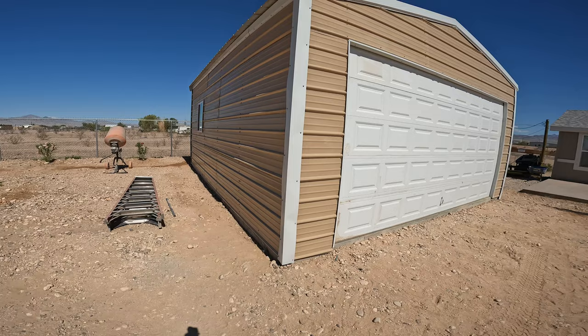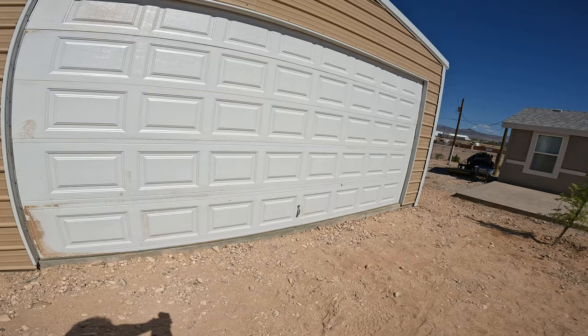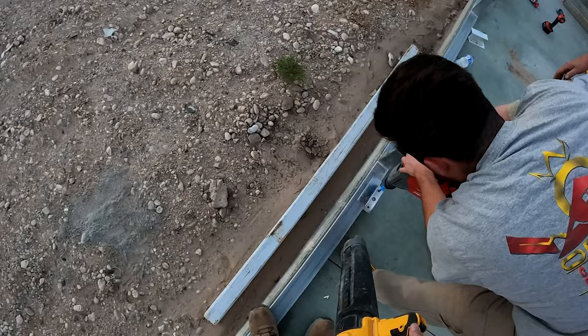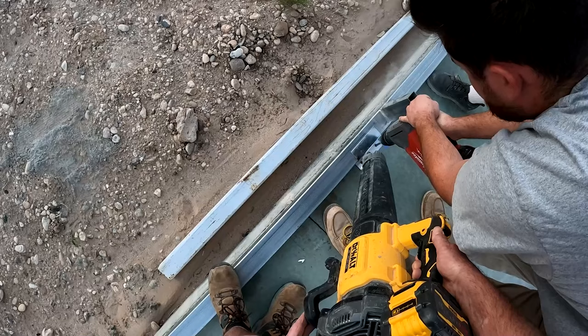Hi, David Odell here with Odell Complete Concrete. In the first video we showed placing the foundation for this garage. This video we're going to show you how to build it — it's a 20 by 25 foot garage. This is the final part of this garage build. Here's the first step: laying your perimeter.